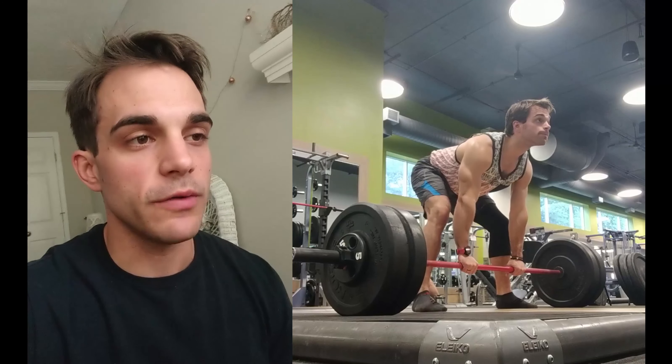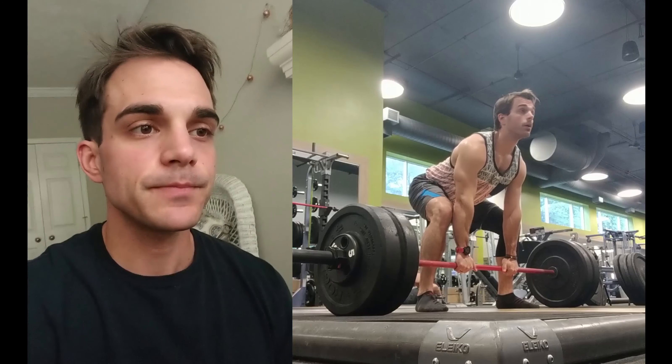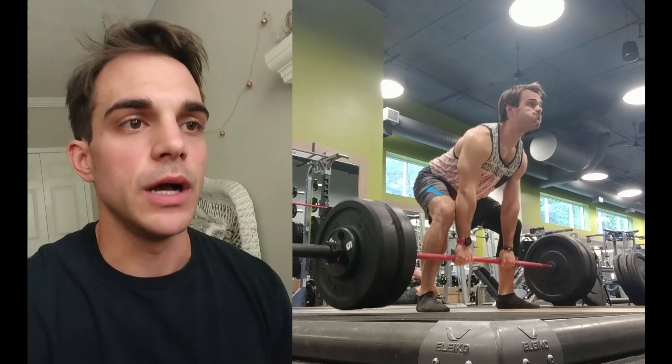This week I was testing ten, eight, six, four, two — that means I did ten reps, then eight reps, six, four, all the way down to two reps, increasing the weight each time. So I did pull day, starting off with deadlifts.